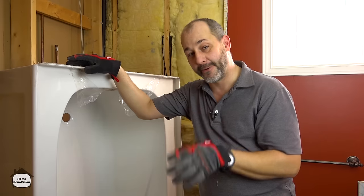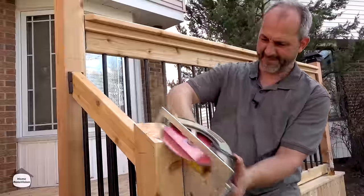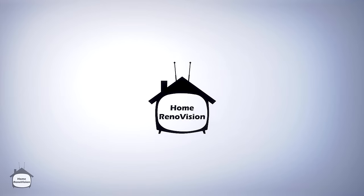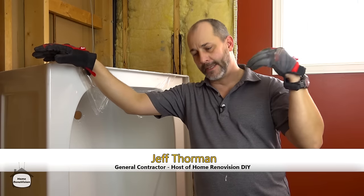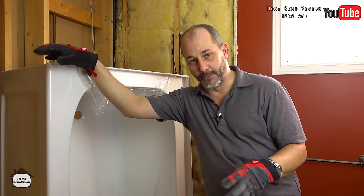This is a 20-inch deep by 32-inch wide standard 60-inch tub. In a lot of cases when we're working on a job site and changing the tub or tub surround, the idea is to try to minimize the scope of work.